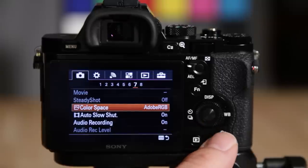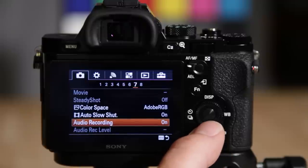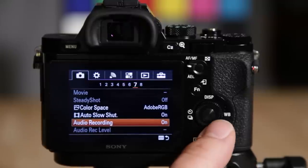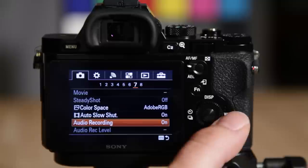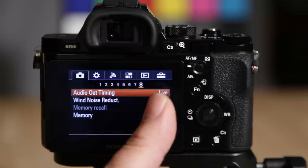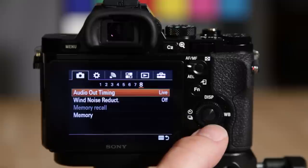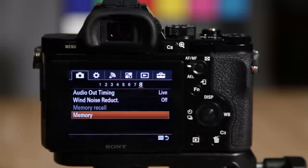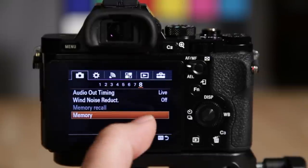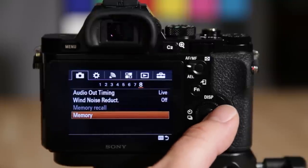Under movie options, steady shot is not applicable since I'm using a prime lens. Color space — I like to use Adobe RGB. Auto slow shutter helps with video and you can turn that off if needed. Audio recording is on, but you can turn it off if you're using a separate audio device, and you can adjust your audio level and timing. Wind noise reduction is also there. Memory lets you program memory slots on the mode dial so you can save complete settings and recall them quickly by turning the dial to position 1 or 2.